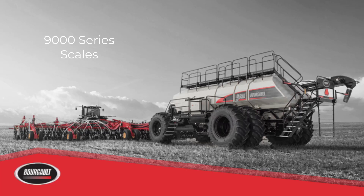9000 Series Air Seeders have scales for each individual tank integrated into the X35 monitor. Each tank is equipped with three load cells to provide individual on-the-go weights.